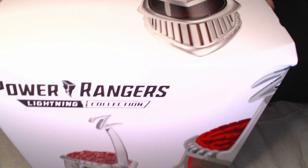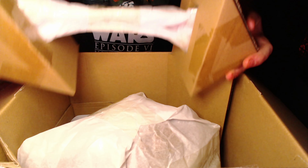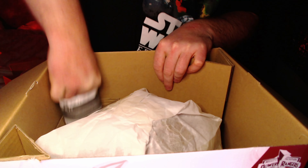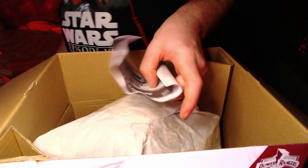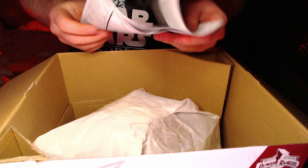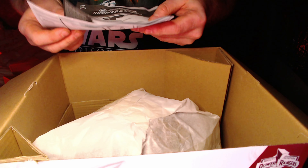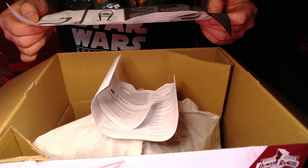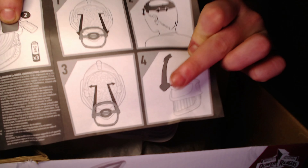I've always wanted one of these but never had the cash. There's a stand in here I think — not very heavy. We've got the helmet itself, accessory packs, and a stand — we'll see. I've never owned a Power Ranger item before. I actually picked this one up from Smiths, I believe for 35 pounds — an absolute steal. And you get the instructions on how to use it.